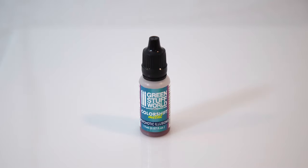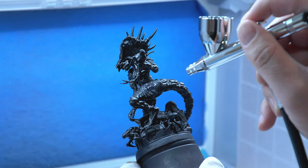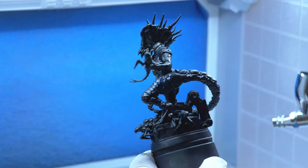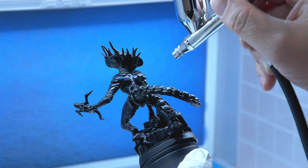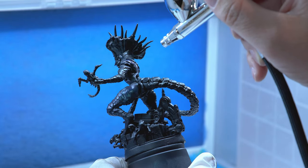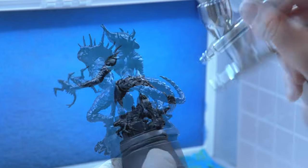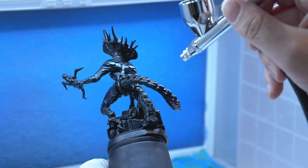Once that's dry, I'm going to take color shift paint — Psychotic Illusions by Green Stuff World. Clean out your airbrush in between. I'm dropping the PSI quite a bit with this so it doesn't splatter. You don't need to thin it out at all. I'm using about 15 PSI and going over almost all of the Queen. If you're using a regular brush, apply this thinly until you get the desired look, letting it dry between each coat.